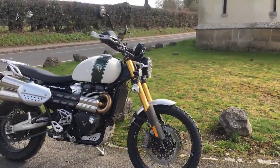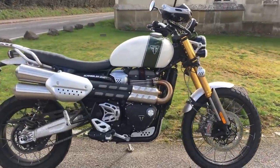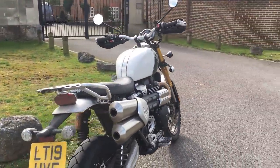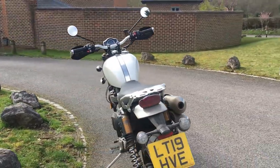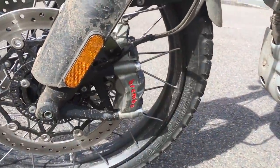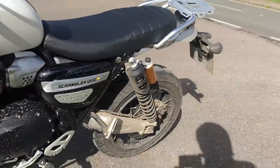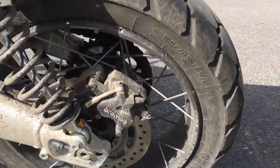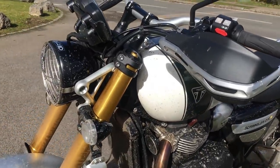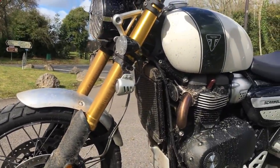Quick whiz through the spec: 1200cc liquid-cooled parallel twin, 270 degree crank which gives it that distinctive noise. 89bhp at 7400rpm and 110Nm of torque at 3950rpm — quite low down the rev range, just where you need it for real-world riding. Brakes: twin discs at the front with proper Brembo M50 monoblock calipers. Those discs are 320mm. At the back, a single 255mm disc with a Brembo caliper. Suspension at the front: Showa 47mm upside-down forks with 250mm of travel, versus 200mm on the XC — 50mm more on the XE.